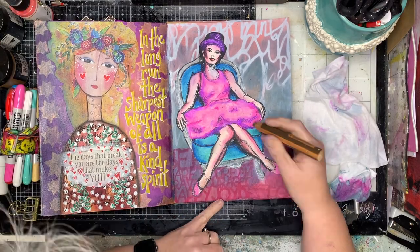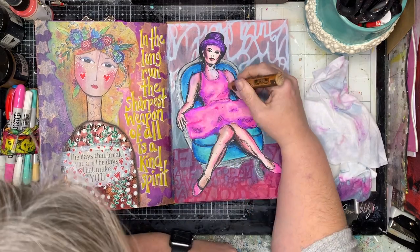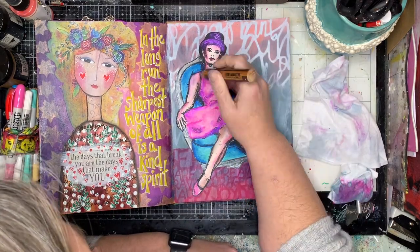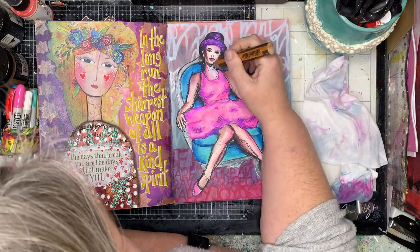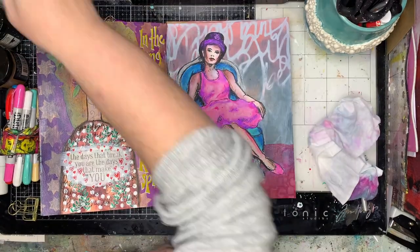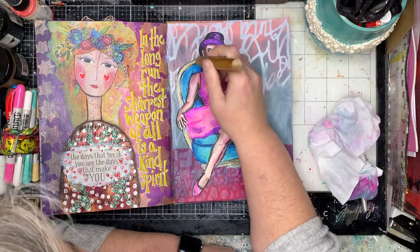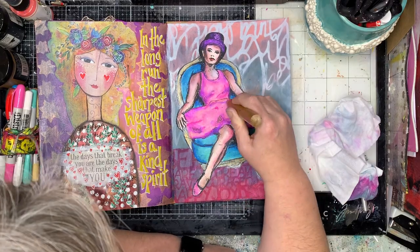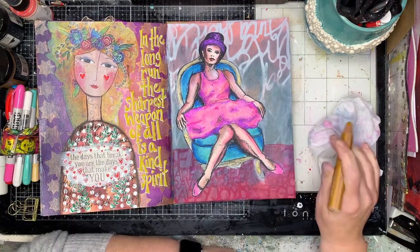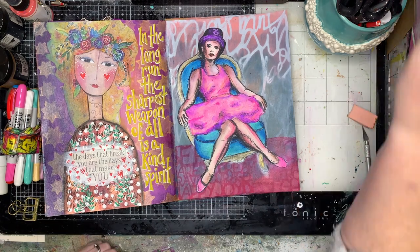Once I got into the shading I didn't have all the colors I needed, so I got out my Stabilo Woody's — which are a creamy pencil, a little bit harder than the distress crayons but still blendable, and also water-based. I did notice near her neck I got a little bit heavy-handed and blended in some colors I didn't want there.